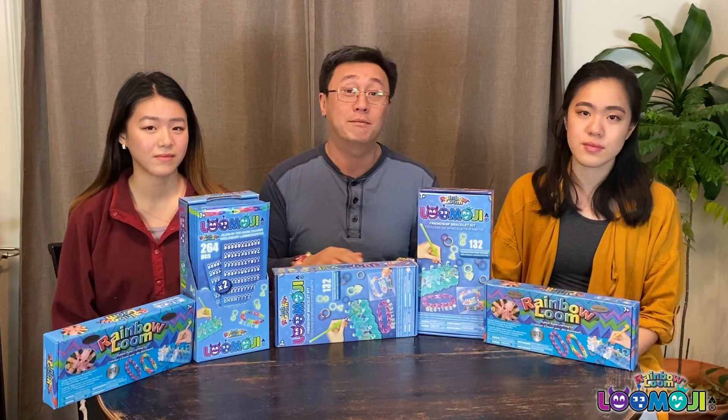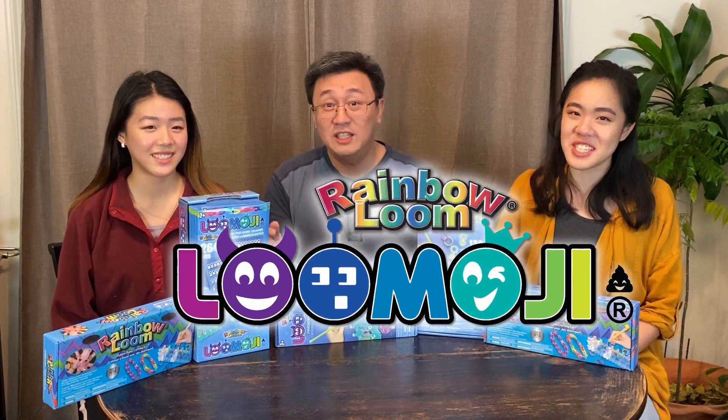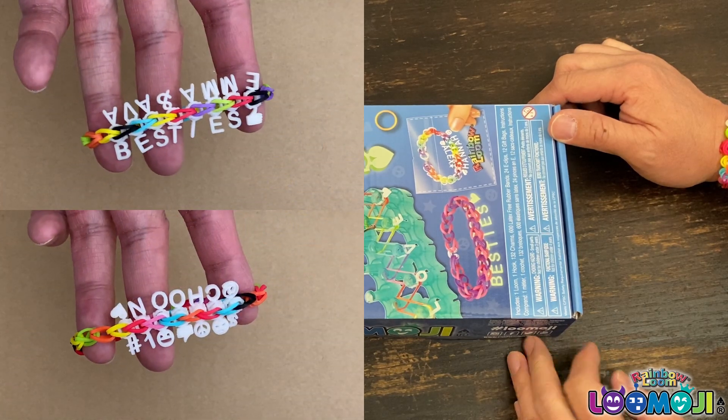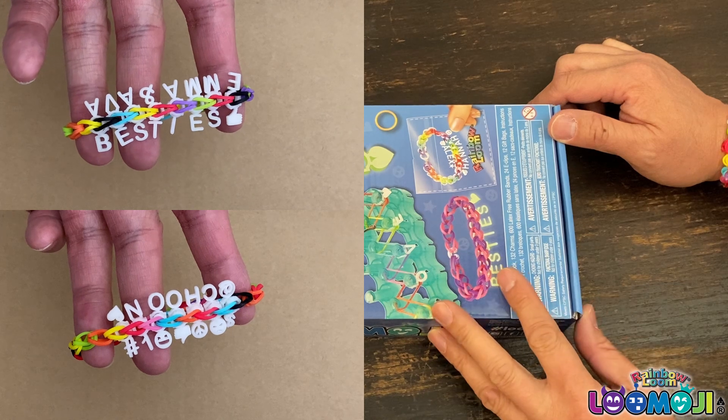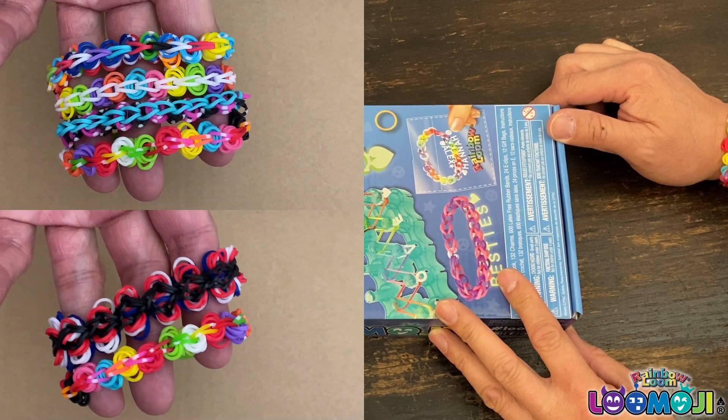And now we have a special unveiling for a new product. It's called Lumoji. So what is Lumoji? Lumoji is an updated Rainbow Loom that you can make friendship bracelets with messages and emoji characters. You can also make these cool bracelets with rubber band beads.